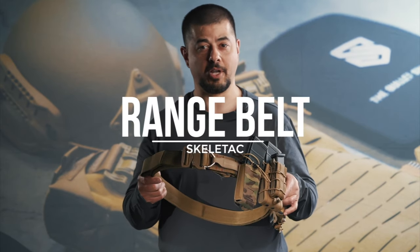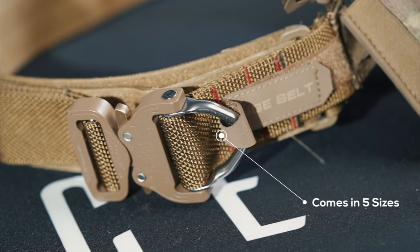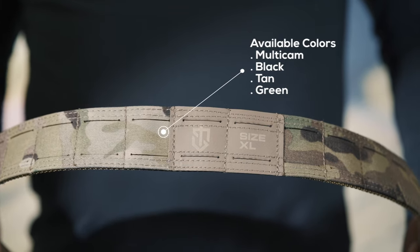This is the Acelink range belt. The Acelink range belt comes in a variety of sizes and a variety of colors, including black, tan, multicam, green, and black multicam.